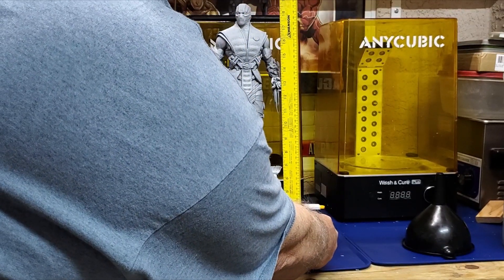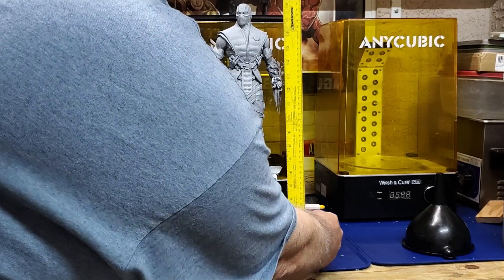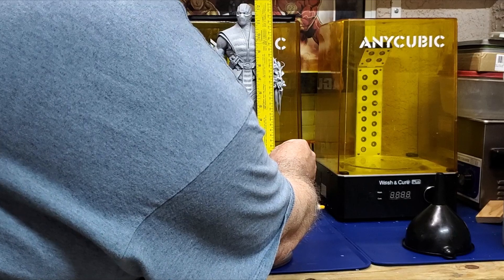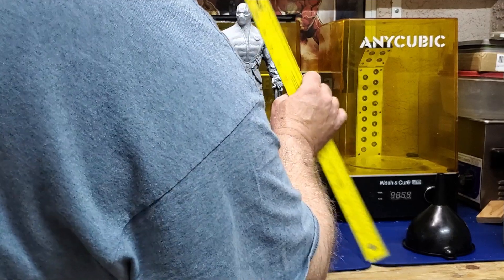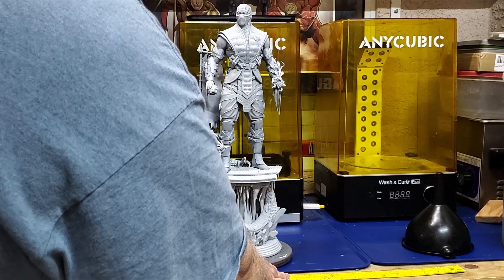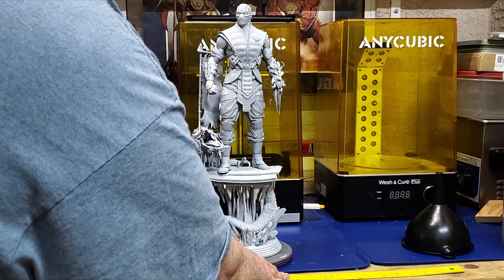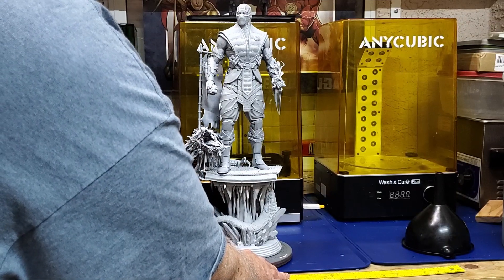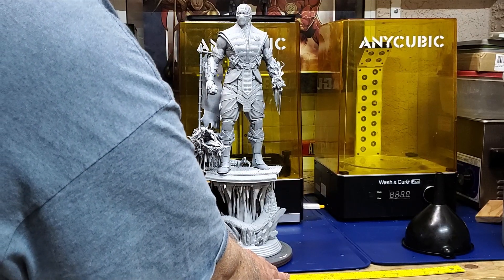The total height is about 18 and three-quarters inches, and the figure itself is about 12 and a half inches. I hollowed it 2 millimeters thick — typically I've always done 3 millimeters for years, but I wanted to save a little resin, so I went ahead and hollowed at 2 millimeters and everything has been hollowed, and it came out amazingly well.